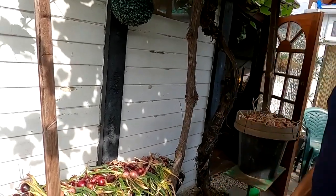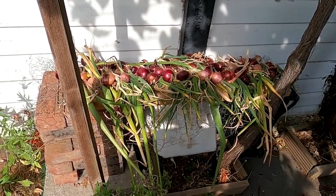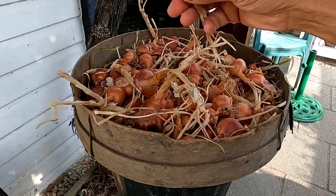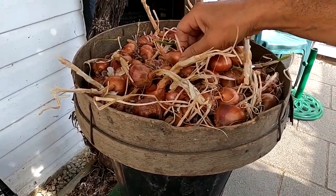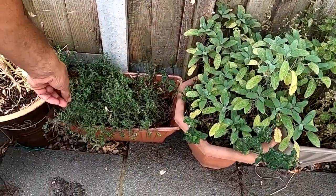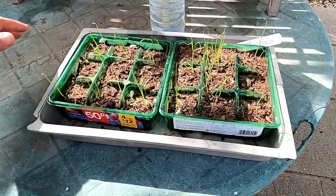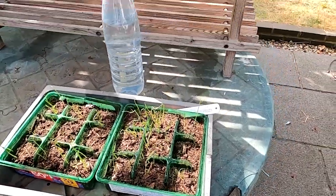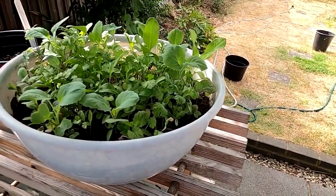We've harvested all our shallots and onions and we're curing them here in the garden - we let the skins dry up thoroughly, let the green parts die off, and then they'll be ready for storage. Same with the shallots - let them dry off thoroughly before we put them into storage, or maybe use them to make some pickled onions. We need to cut some of the oregano and dry some of that too. This is our next succession of spring onions just starting to germinate - you can see them coming through. And this is our salad mix, starting to have a week or so, and we might be ready to start using some of it.